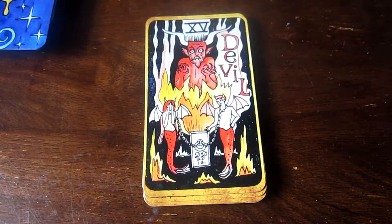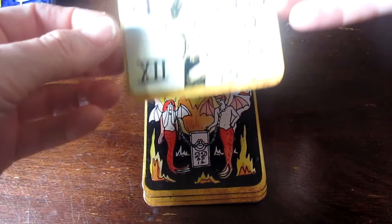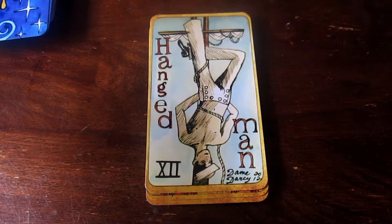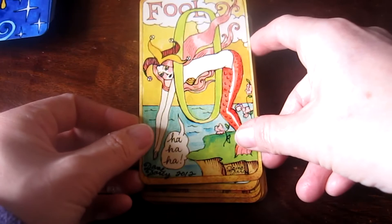The Devil — the Devil's expression is insane. I do find this deck has a lot of humor in it, which is really good. This is the Hanged Man — our first sailor dude. I really like the boxiness of the drawings. I don't know how to explain it, it just looks very... how her drawings have this sort of boxiness. That's The Fool.